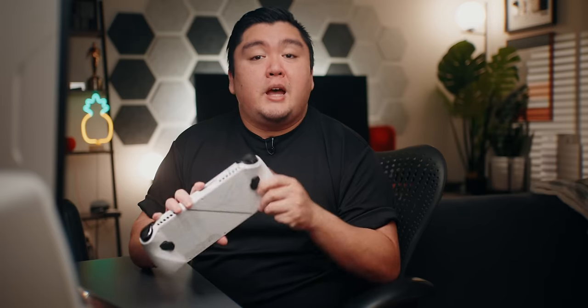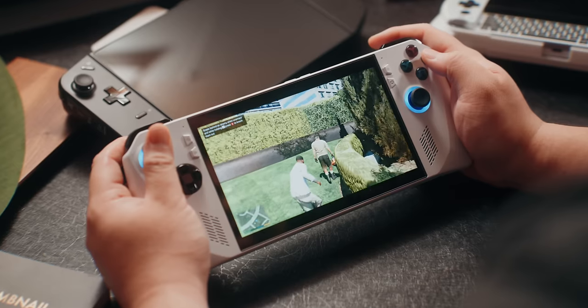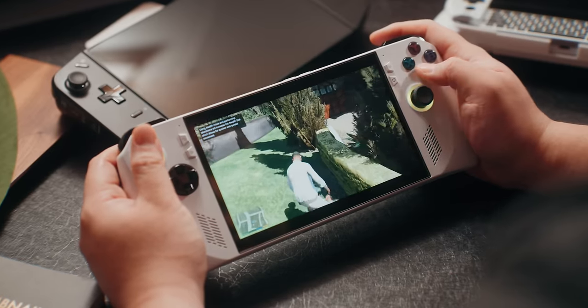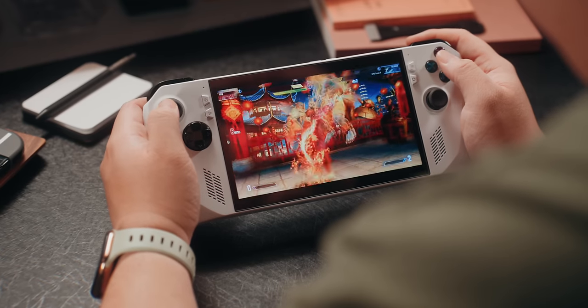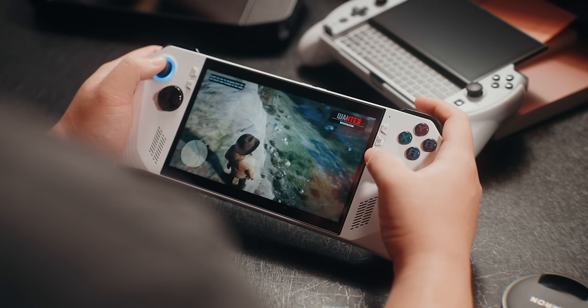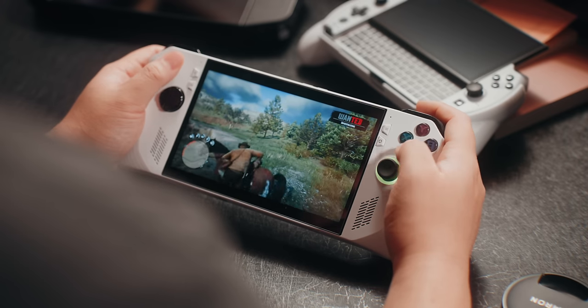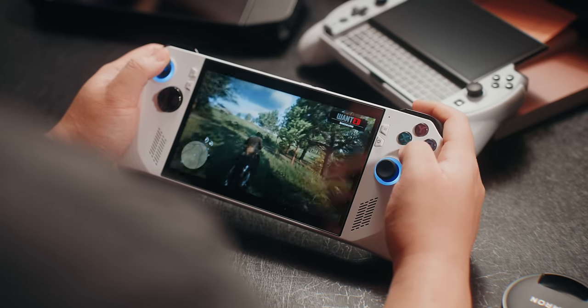I typically play at a 15 to 25 watt TDP, and sometimes 30 watts when plugged in. At 15 to 25 watts unplugged with everything set to 1080p low-to-medium settings, games like GTA 5, Tony Hawk's Pro Skater 1+2, and Street Fighter 6 are almost always running at 60 frames per second. For Red Dead 2, I prefer to run at 25 or 30 watts and turn on FSR performance mode to get closer to constant 60 FPS — otherwise there are occasional frame rate dips at 15 watts.